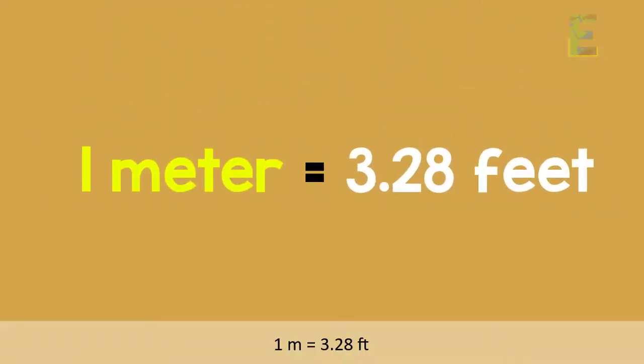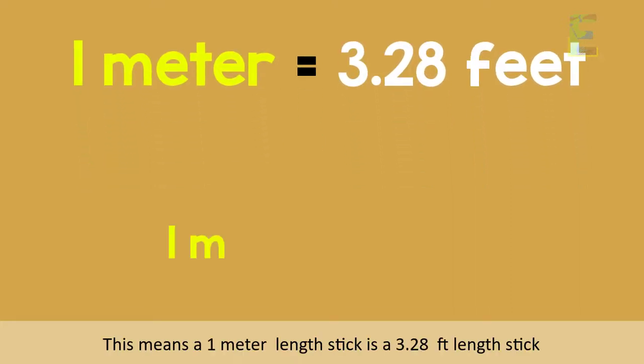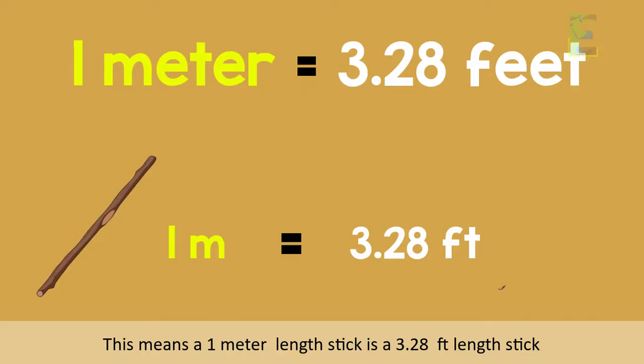1 meter is equal to 3.28 feet. This means a 1 meter length stick is a 3.28 feet length stick.